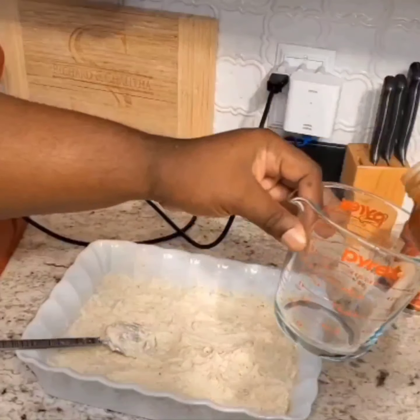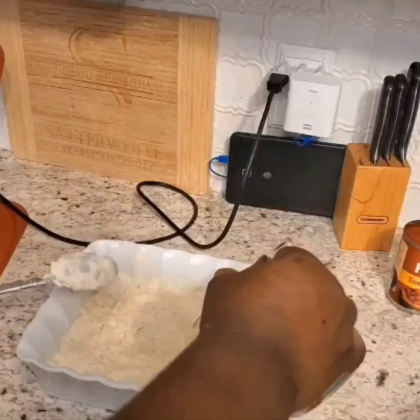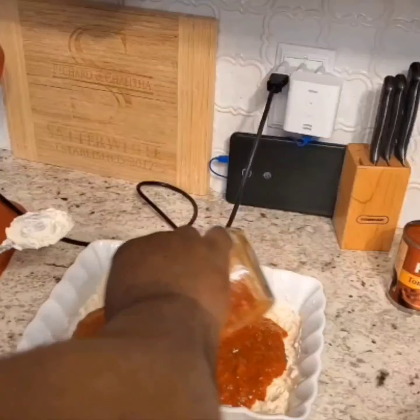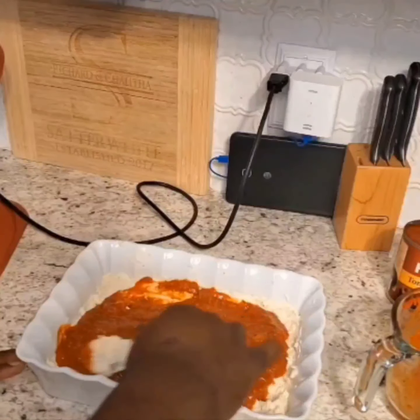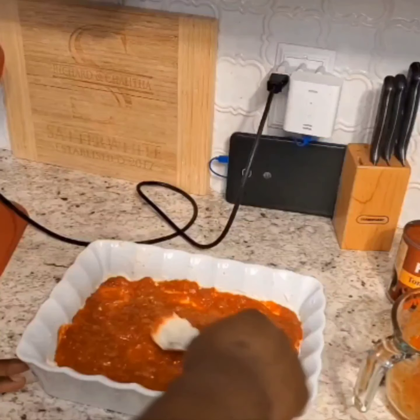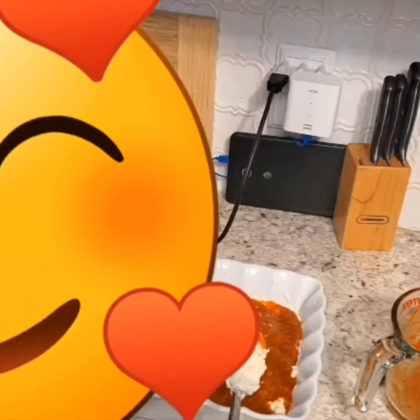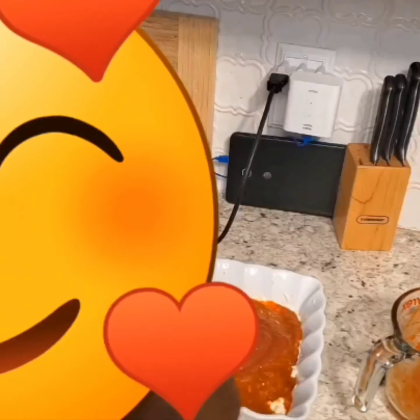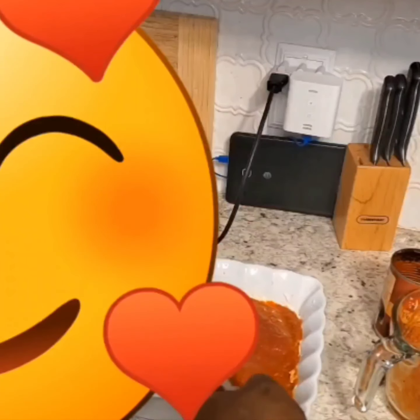For the marinara sauce you need about a cup — it's a little bit more than a cup but that's fine — so we take this and pour it on there and spread it out. Then we take the tomato puree; you only really need about half of the tomato puree, but for the marinara sauce you need a cup.